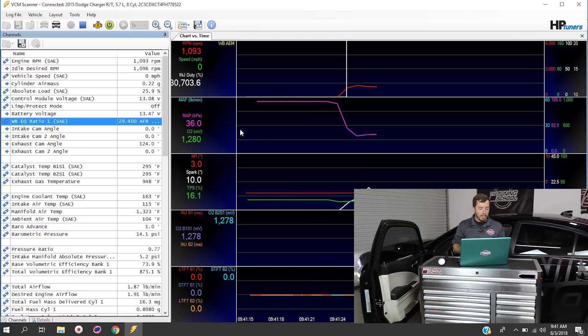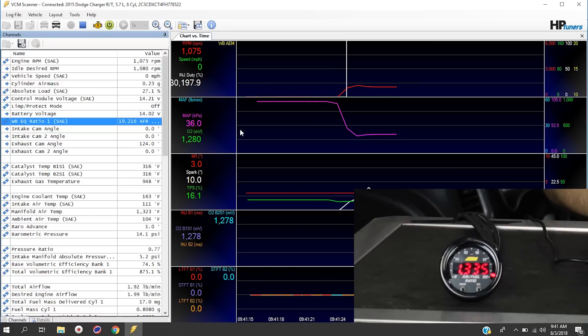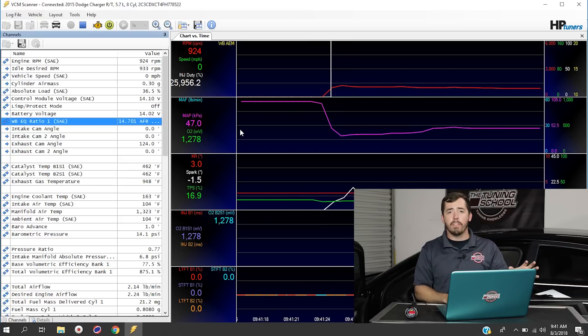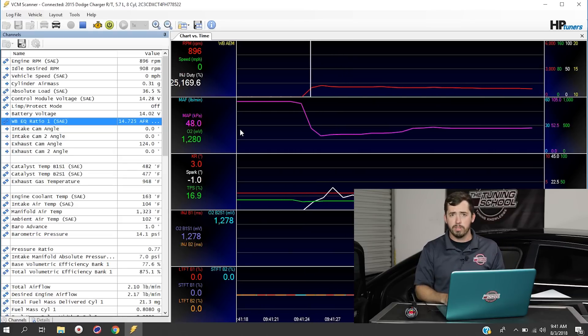You'll see in a second, once the O2 sensor warms up, it starts getting a reading and coming down to right around 14.7. You can see that the AEM gauge itself is displaying what you need to see. This is how you get this wideband to actually record inside the HP Tuners software. From here, you can use this to set up an AFR histogram or do any of your wide-open-throttle tuning.